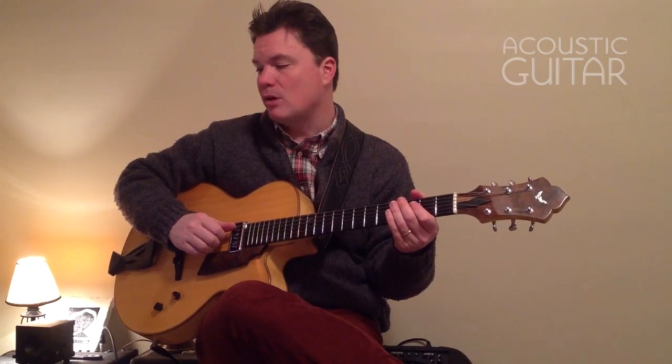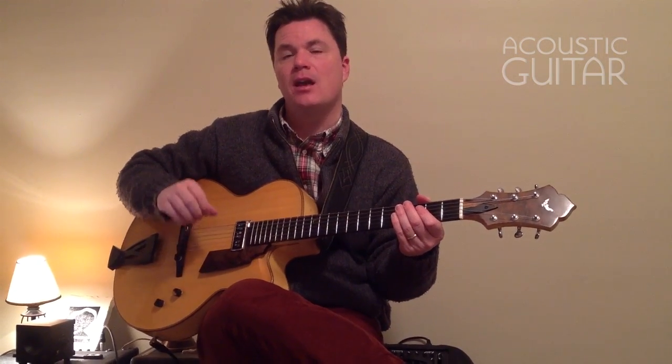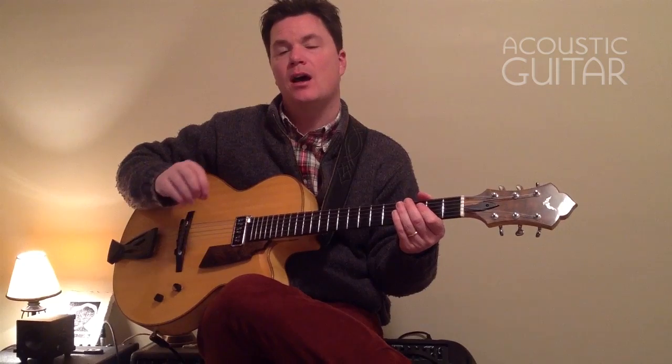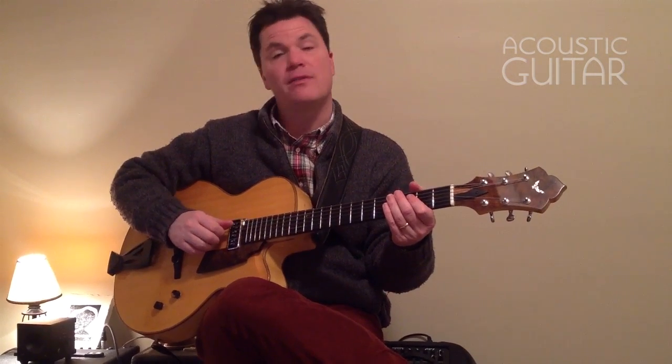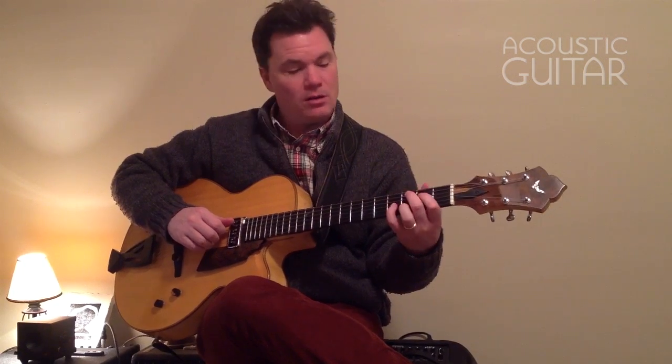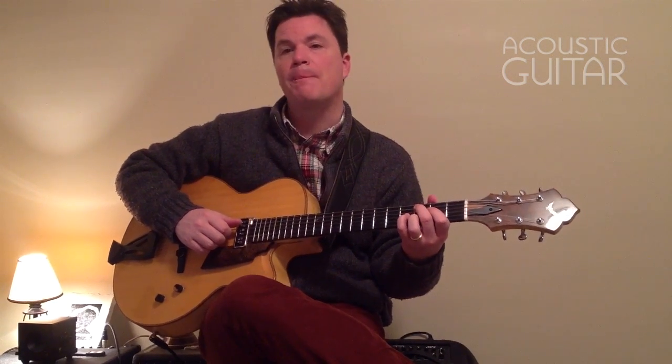Now in example four, we're going to alternate the bass line as we did with example one, alternating back and forth between C and G which are the root and fifth notes of the chords. So here's everything together, example four.